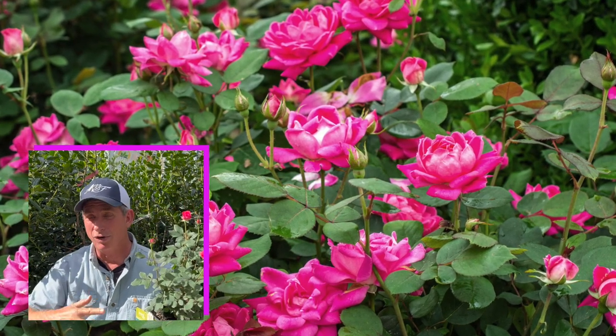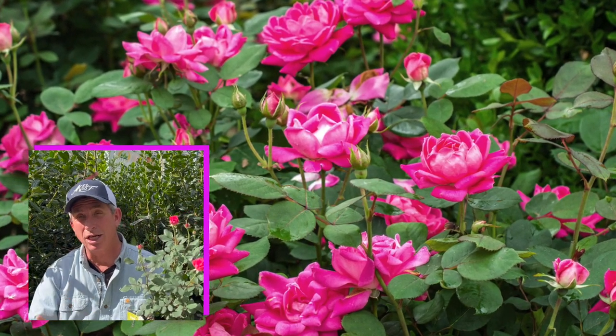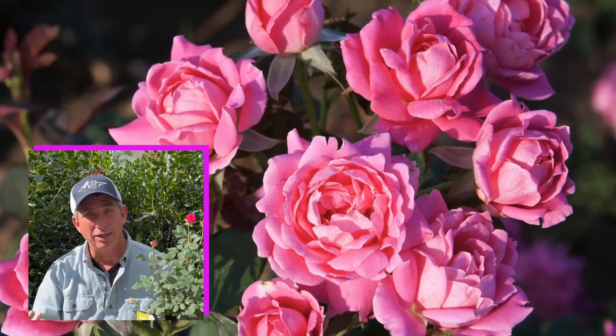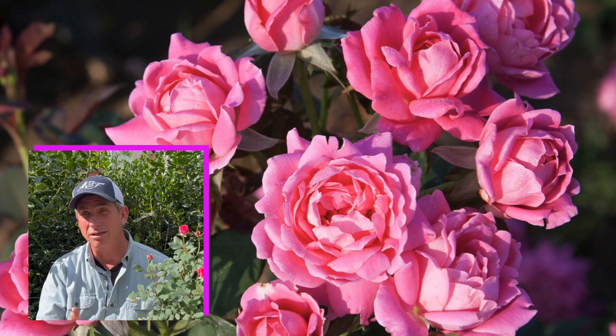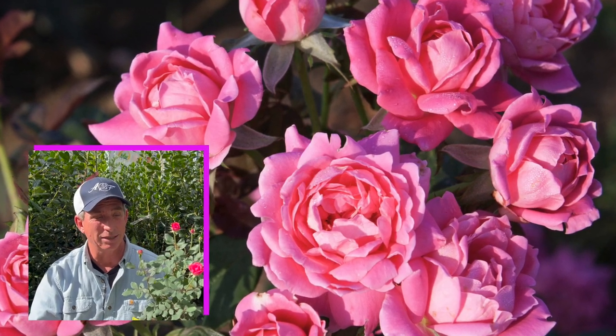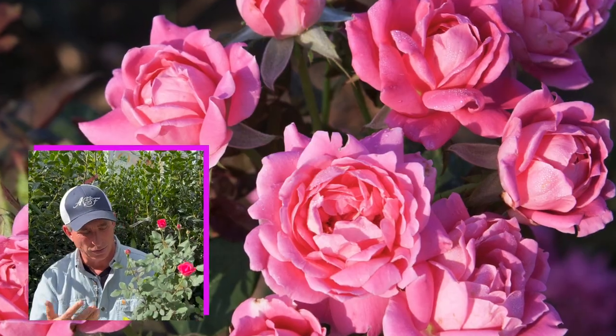It'll bloom from early spring, depending on where you're located, all the way till the first frost and even beyond. I'm down here in the middle part of Florida at the end of December filming this, and you can see down here in Florida this time of year. Now for you guys up in Minnesota, northern Michigan, these guys are pretty much probably asleep right now, almost defoliated, probably a couple of rose hips on them.